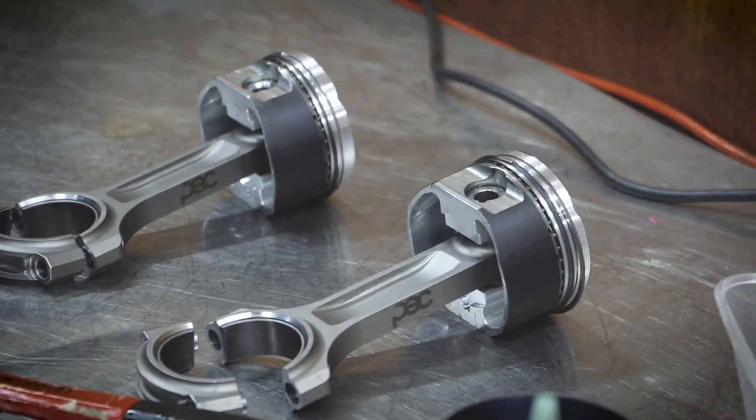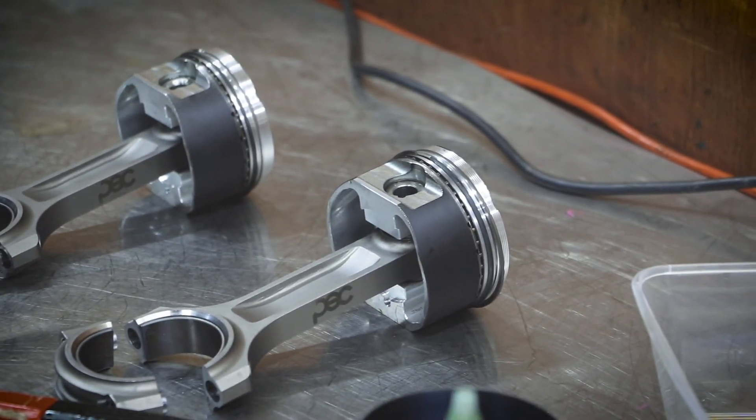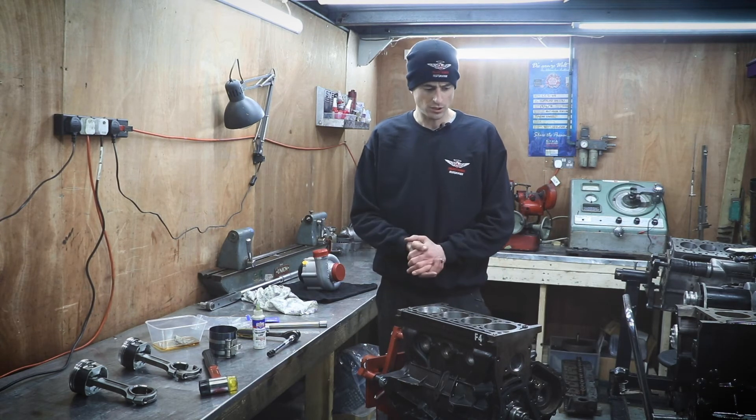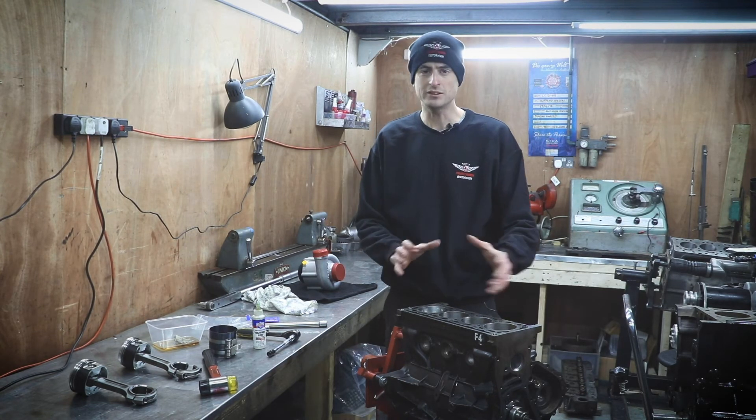That second piston is in now — we've got two more to go. We'll torque those down and put the sump on, and then this engine block is sort of ready to go, waiting for the head to be assembled.